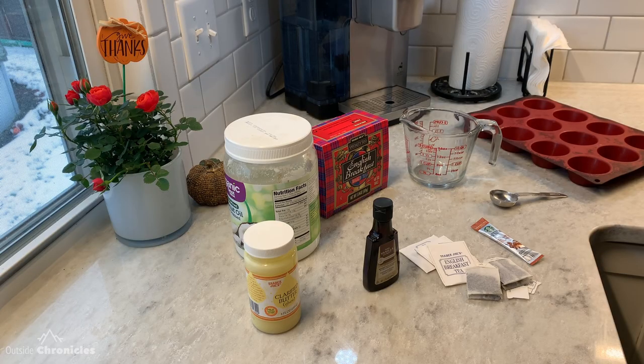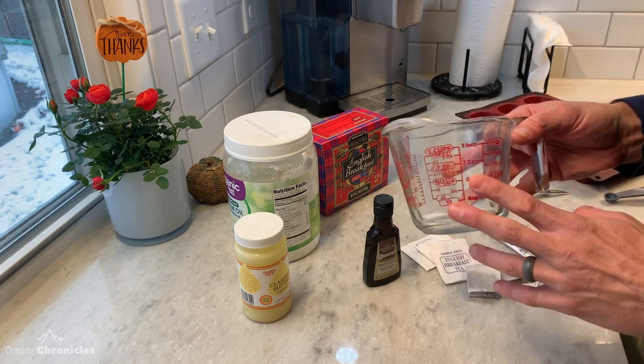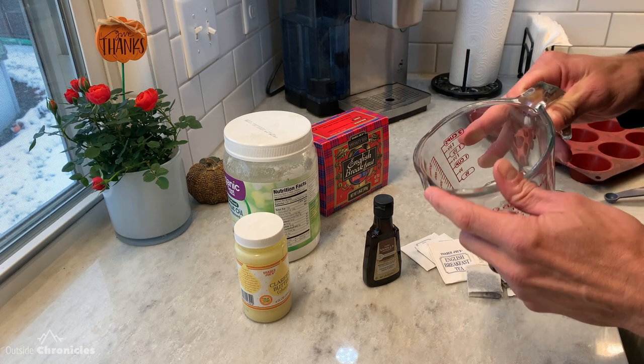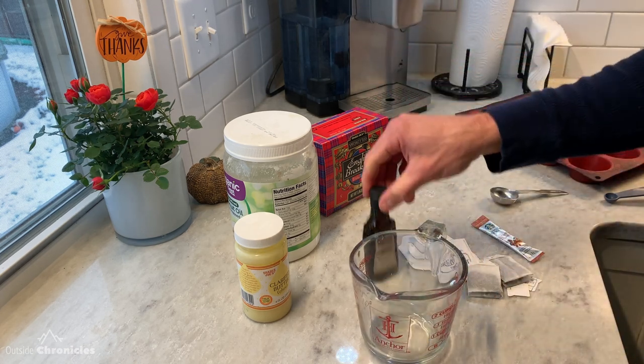Let's say we're going to go on a two-day backpacking trip, so we're going to double the recipe. I use one of these microwave-safe mixing cups because it's got a nice spout that you can pour into your muffin tin. So let's go ahead and mix our ingredients.